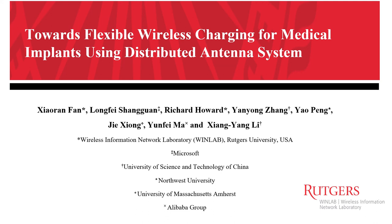Hello everyone, this is Xiaoran from WinLab, Rutgers University. Today, I'm going to present our work towards flexible wireless charging for medical implants using a distributed antenna system.